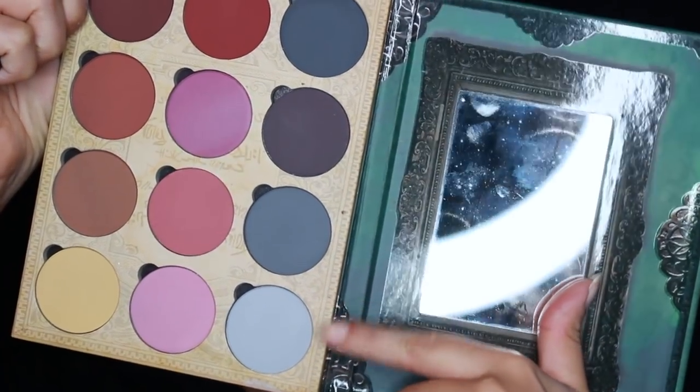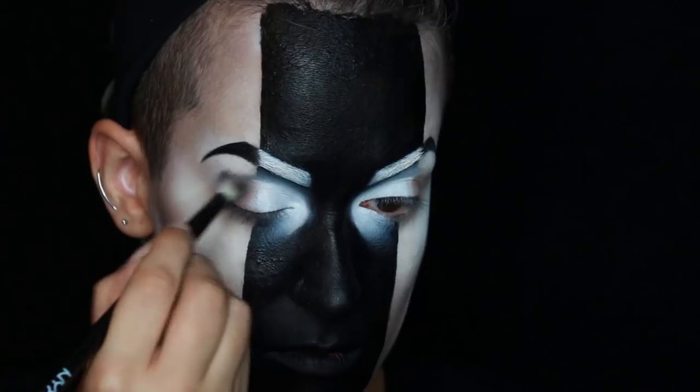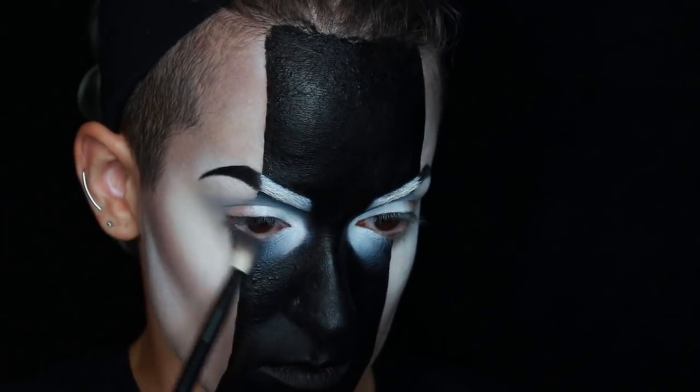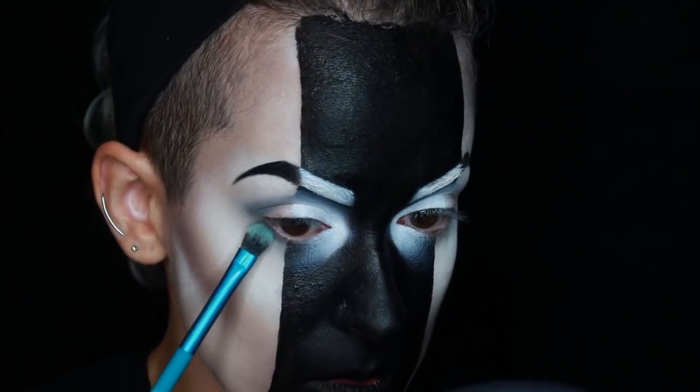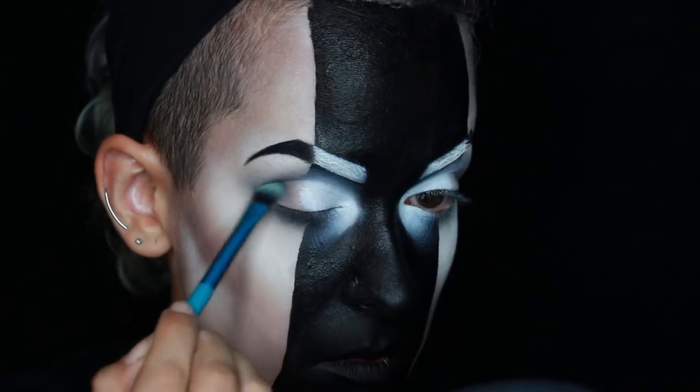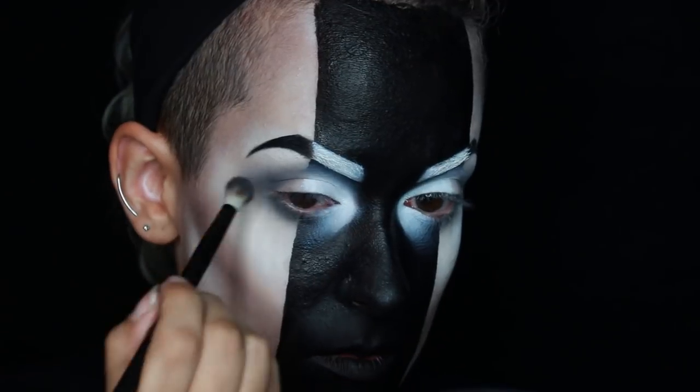Now to start defining my crease, I'm using some colors from the Lunatic Cosmetics Contour Palette Volume 2. I'm using all the different gray colors, starting with the light ones and then gradually moving on to the darker ones, just intensifying the crease and really blending it out between colors.